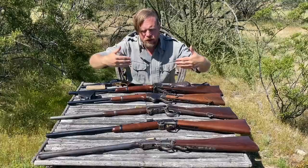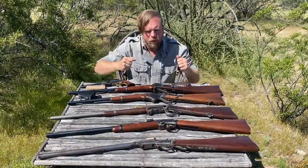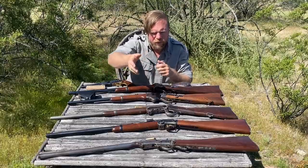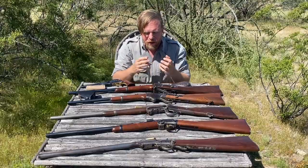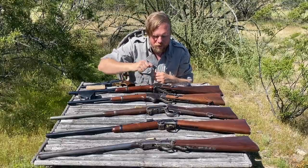We're going to have videos in a series about each one of these very specifically — the manual of arms, how they function. What I want to talk about today is a brief overview of the most common ones; there were many of them, more than we can actually cover, and then the ammunition that was made to go with them, which was very unique and interesting at the beginning of when we started to think about the idea of a self-contained cartridge.